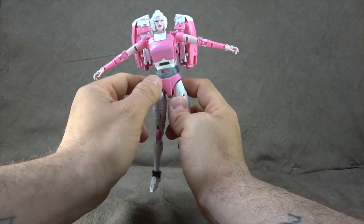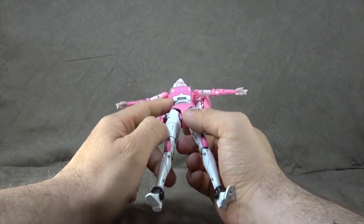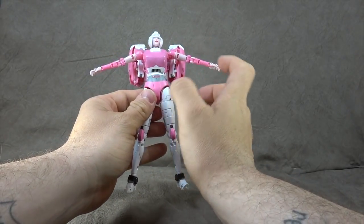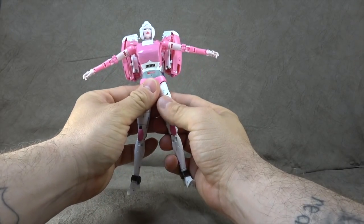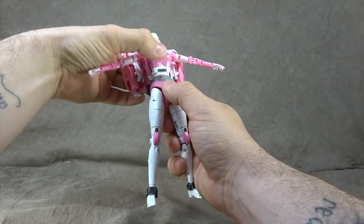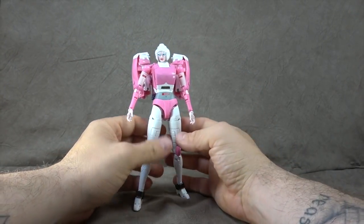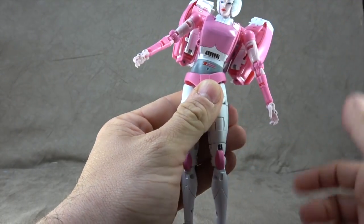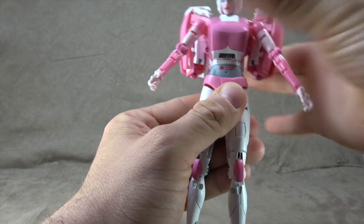Torso, chest, abdomen, pelvis — gray paint, white paint, pink and red paint — all looks clean. The chest paint looks great; there are stories of this paint chipping off during transformation, which we'll talk about. There is no waist swivel. I can't forgive that — not on a hundred dollar figure. That's a real bummer; it takes the life out of this figure. She has some kind of hinge that moves a little, but it's not enough to count as a waist swivel.